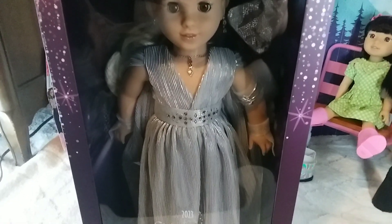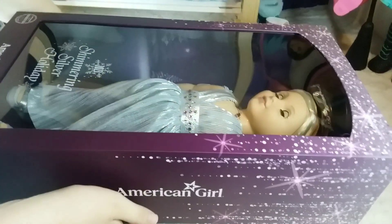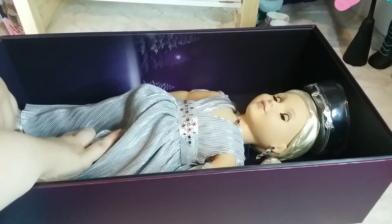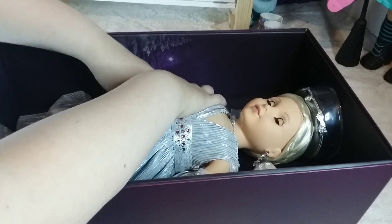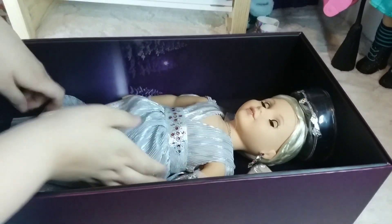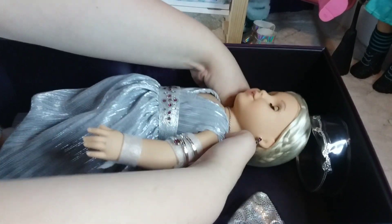This is what she looks like inside her box, but of course we're going to take her out. And then we struggle to get her out of her box.